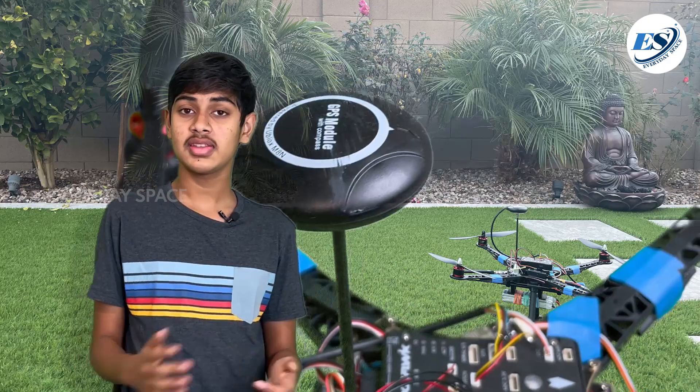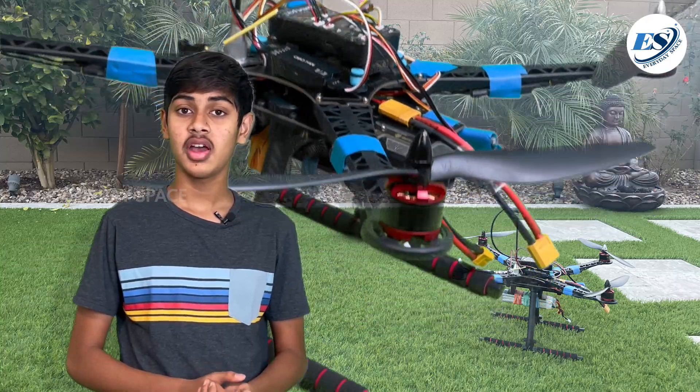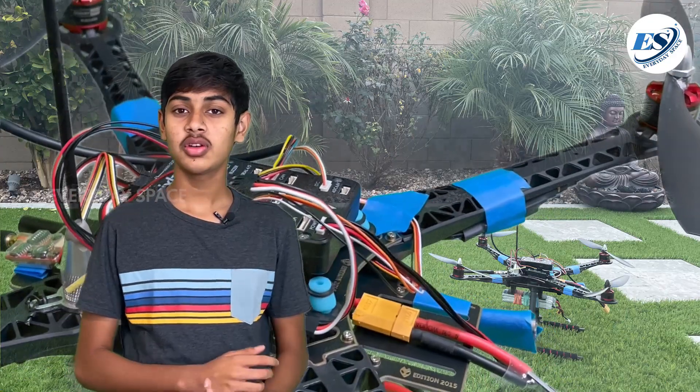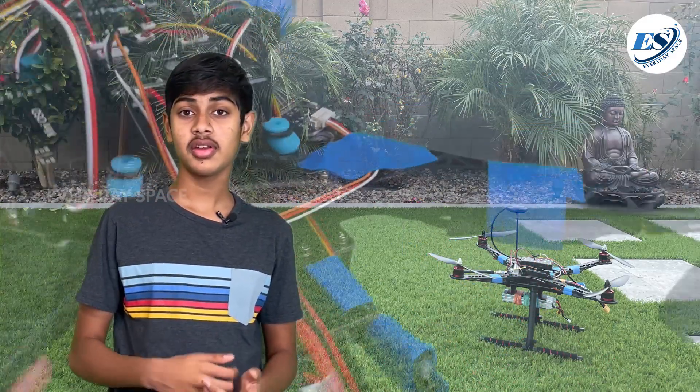We then will put that data on a map, so that the organizations that actually pick up trash can access this data, and it would make their job a lot easier because they know exactly where the trash is. Over the past two months, I've slowly built up most of this drone, and I'd like to give you guys an overview of what parts I used and what their function is on this drone. So, let's get started.